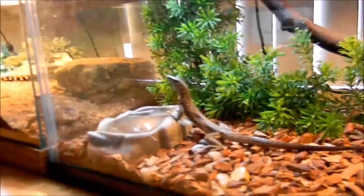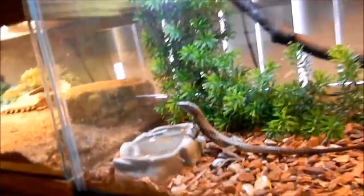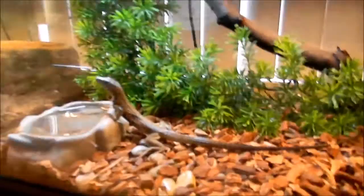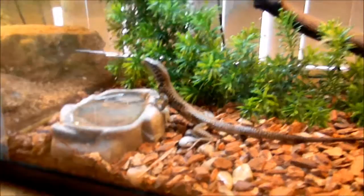I haven't filmed her very much, so I'd like to tell you a little bit about her. Tiger whiptail lizards are diurnal lizards. They live mainly in southern California. They have non-prehensile tails and they're extremely fast runners. Especially noted when they run, they actually run on their hind legs, and they reach up to 10 to 15 miles per hour on record.